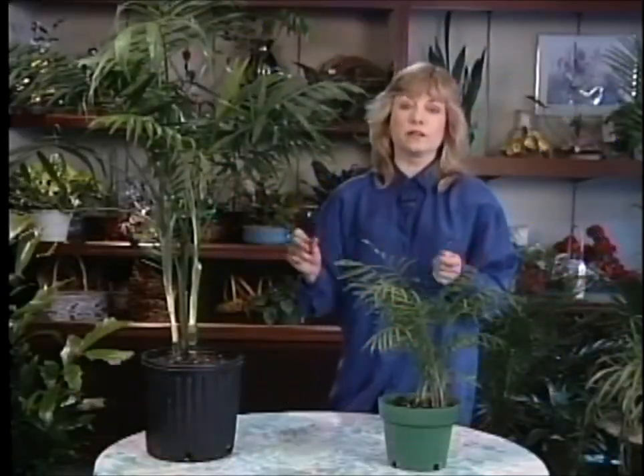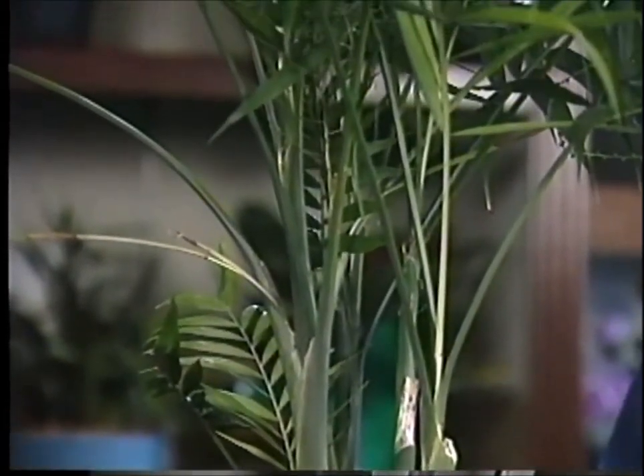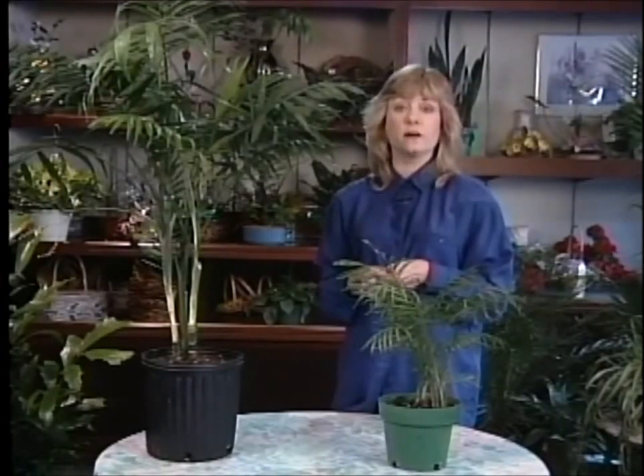The Neanthe Bella palms are one of the easiest palms that you can grow. They may get up to five feet tall and they are quite easy, so you may actually see them become five feet tall if you take care of them. They're wonderful plants that are natives of the rainforest in South America and also in Mexico. They've been with us for years and years as house plants and I think they are just great, but occasionally